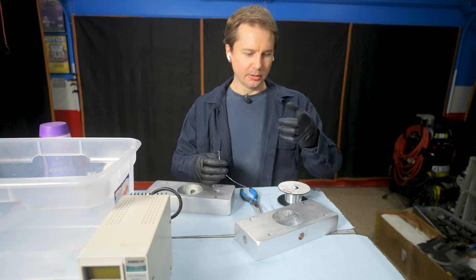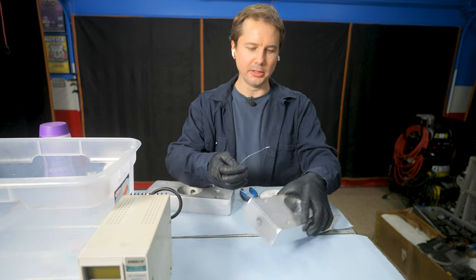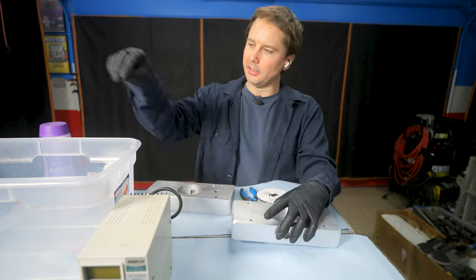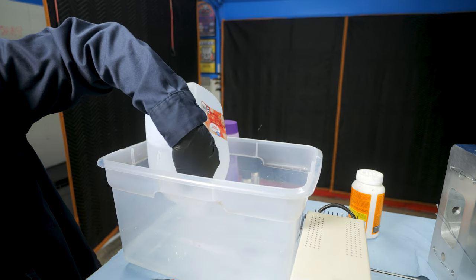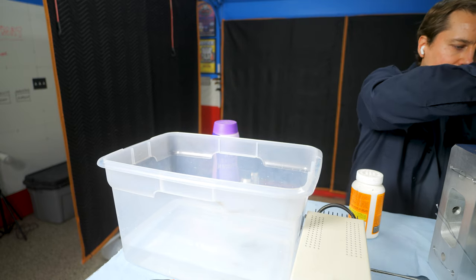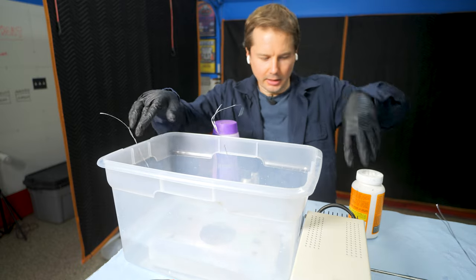Safety first — I've got a good respirator, gloves, and long sleeves so I don't get acid on me. I'm going to use welding wire to hang these in the acid. Start with a gallon of water in here — yeah, that'll be good enough to submerge the parts.